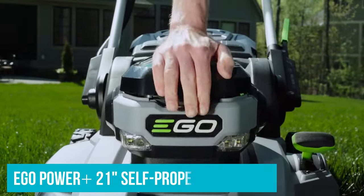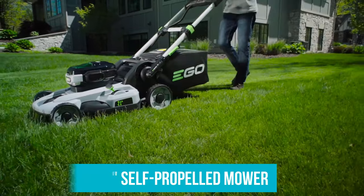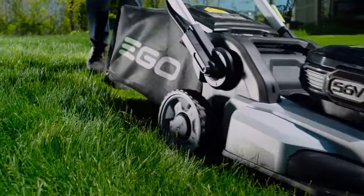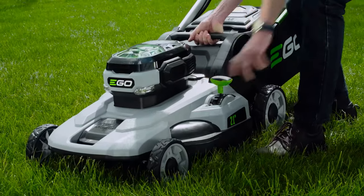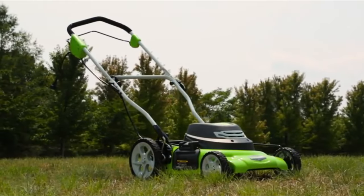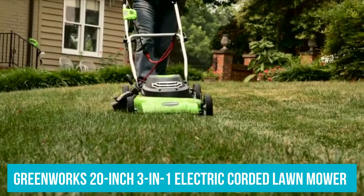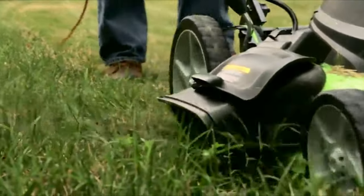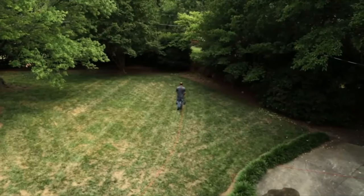Final verdict: The Ego Power Plus 21-inch self-propelled mower is a top choice for those with small to medium-sized yards. It offers up to an hour of operation per charge, a variable-speed self-propelled system, and it's incredibly easy to operate and maneuver. For unlimited runtime at a reasonable price, consider the Greenworks 20-inch 3-in-1 electric corded lawn mower. While you do have to navigate around an extension cord, this mower is quite powerful and has great all-around value.